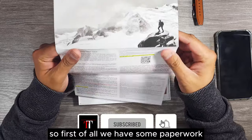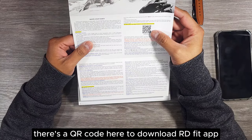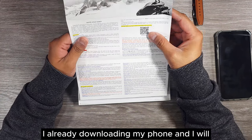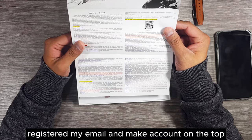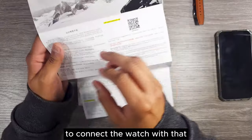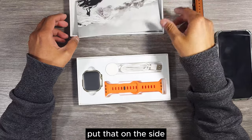So first of all we have some paperwork. There's a QR code here to download the RD Fit app. I've already downloaded it on my phone and I will register my email and make an account on that app to connect the watch. There's also some information in Chinese — let's put that on the side.